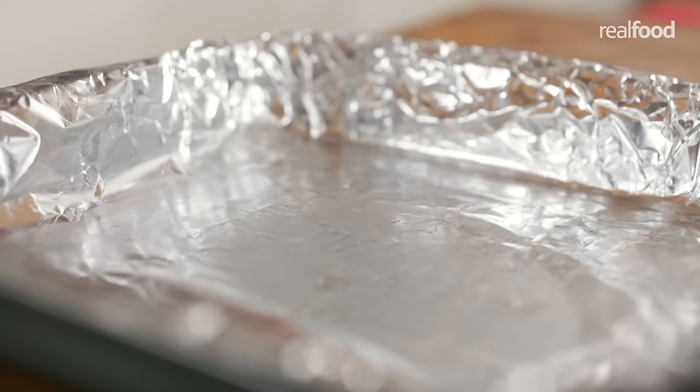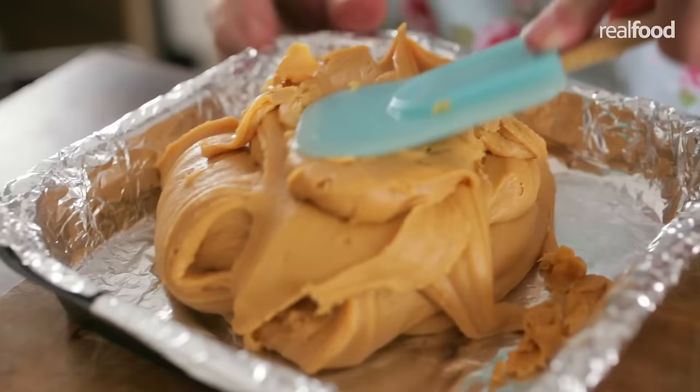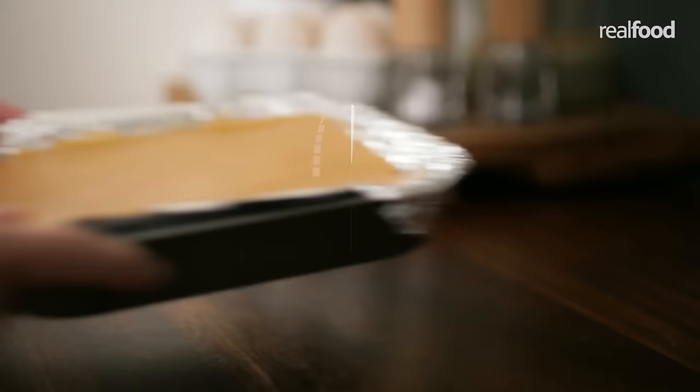Pour the fudge into a prepared tin lined with foil and leave to set at room temperature. This should take two to three hours.